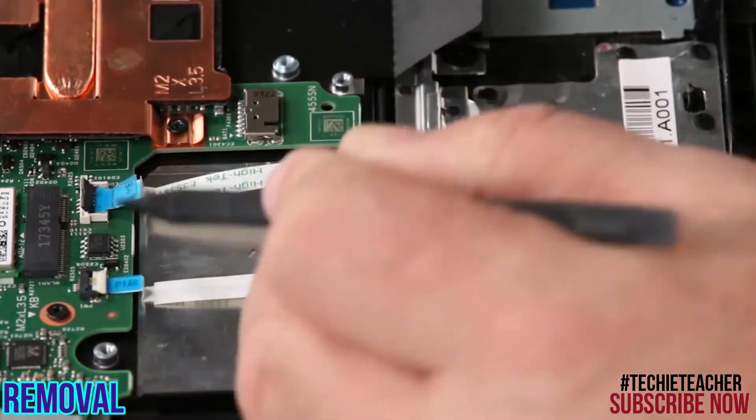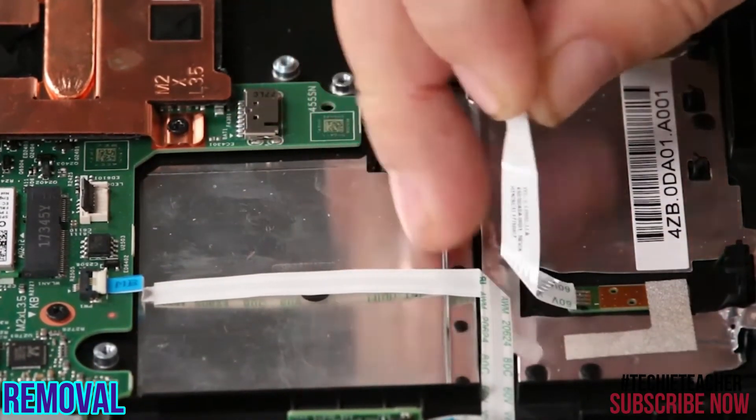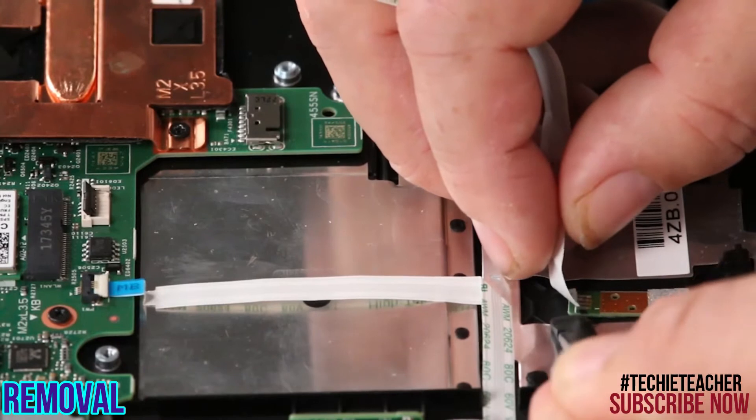Disconnect the logo LED cable from the system board. Peel up the logo LED card from the system and peel off the tape.